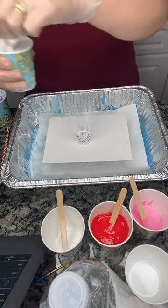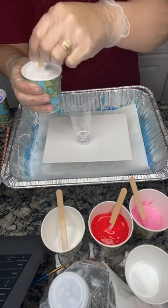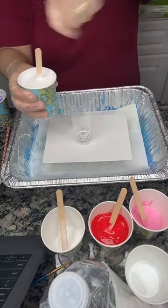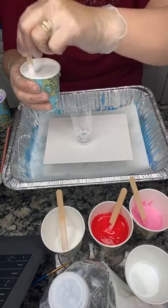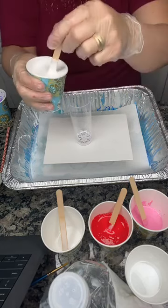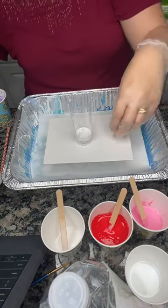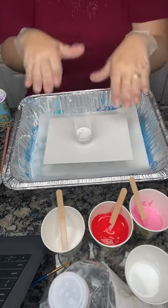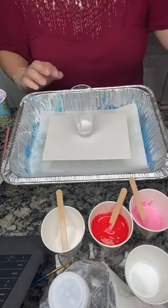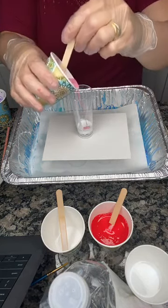The first pour we're going to do is called a dirty pour, and I'm going to use this clear glass cup so you can see it as we work. This is white paint mixed with the pouring medium. You always want to stir your paints, but don't stir them really fast because you don't want a lot of bubbles. Those bubbles will end up in your painting — they'll eventually pop and then your painting will be uneven.